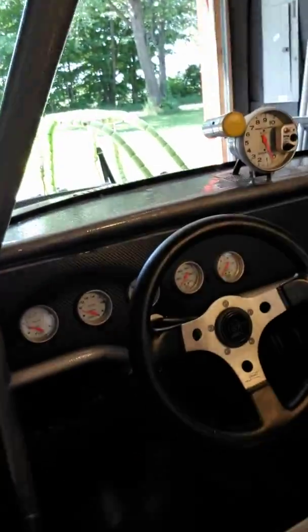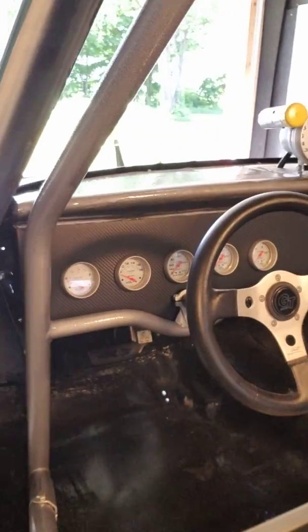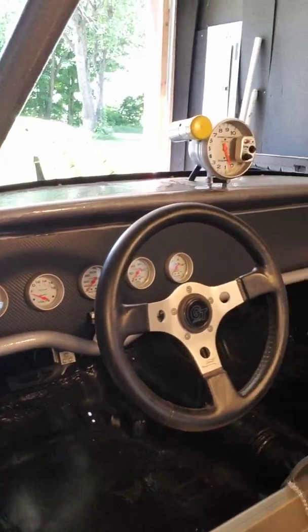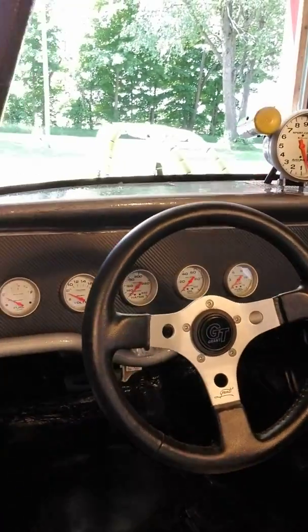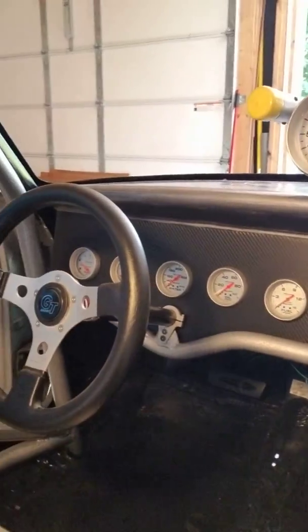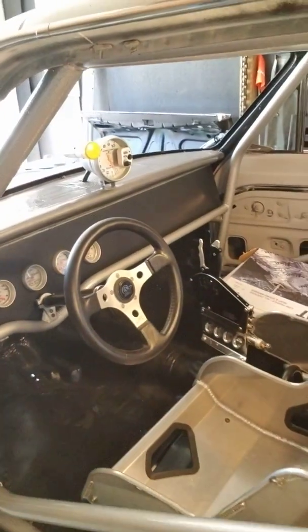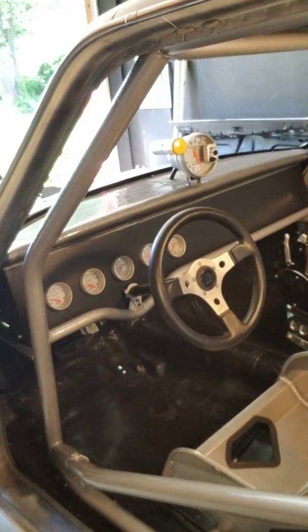But this is the look we have going on with my dash now with the wheel in. I think it came out pretty good — not too bad. So that's the look that we've got going on in Operation Dart so far.